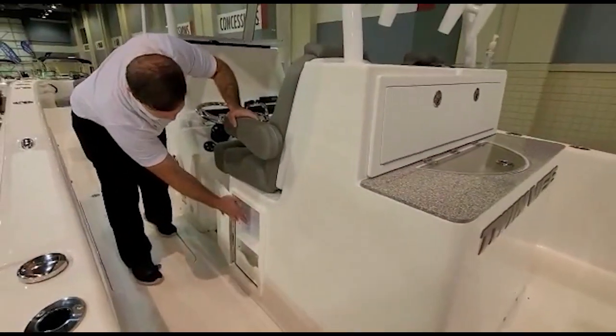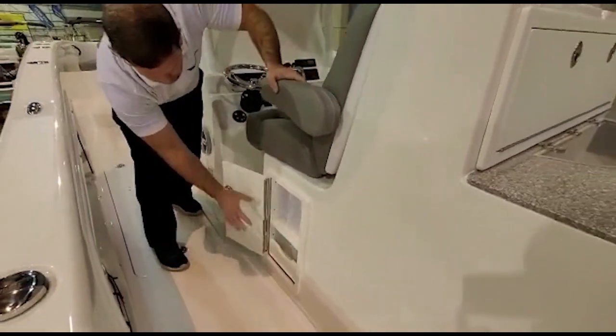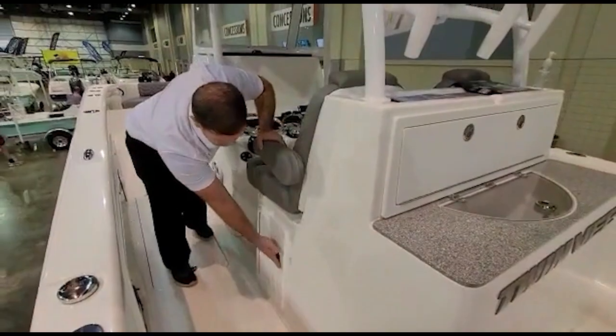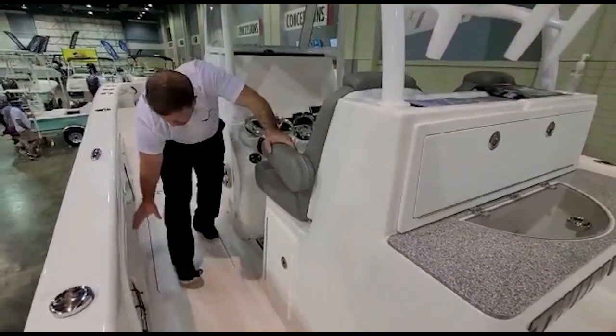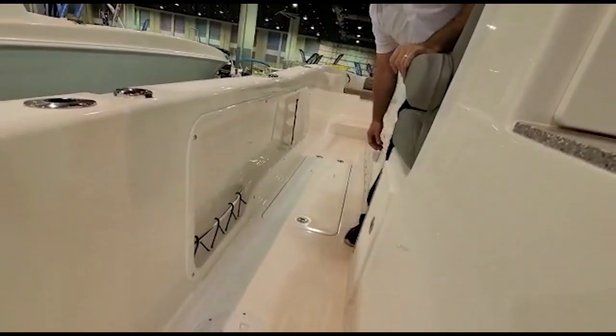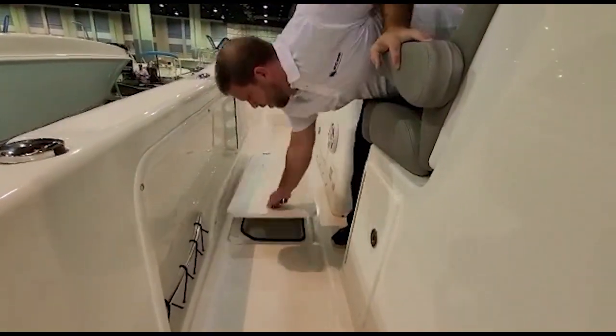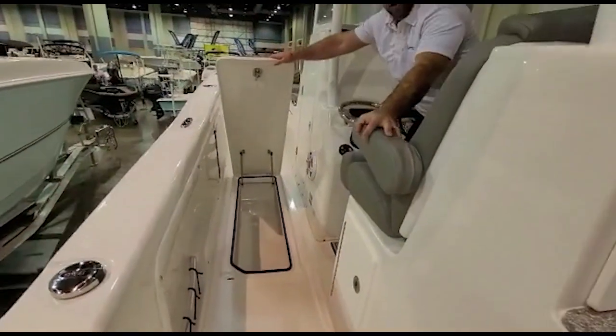It holds tackle boxes, plenty of places to put knives and other things that you need. In the gunnel we have a place for rod holders — it's a beautiful area right there. We'll also show you the fish box, which comes equipped on each side.